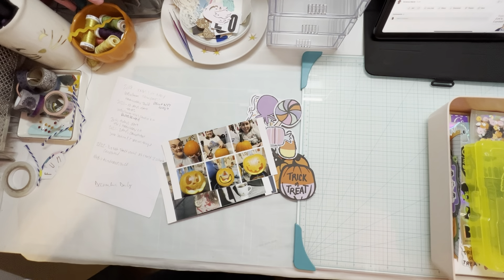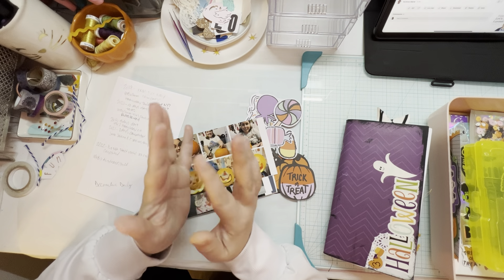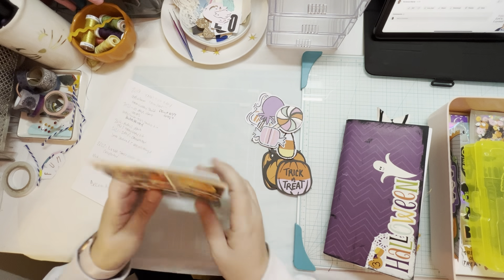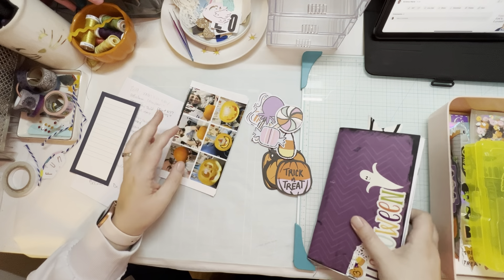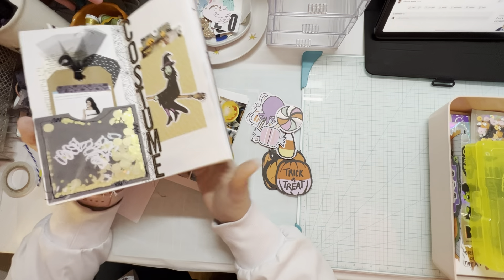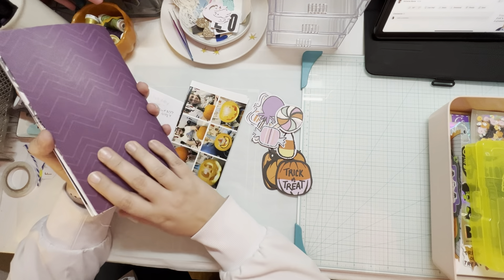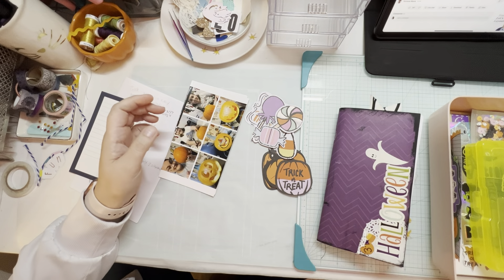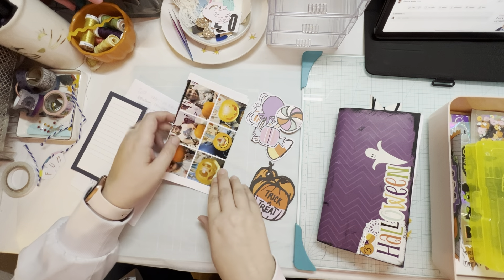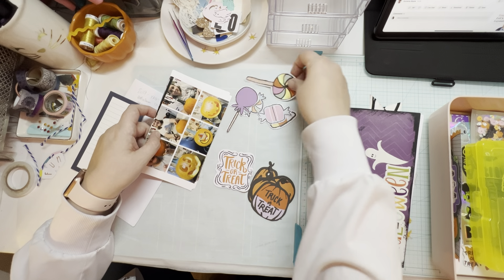Hey guys, welcome back to the Crafty Nook. Today, right this minute, I only have a few minutes to kind of get things going, so I thought I would do a little bit of a 'what are my plans' because it's time to finish this October album. It is the first of November — officially my birthday month — and I'm ready to get these last two, maybe three, spreads knocked out.